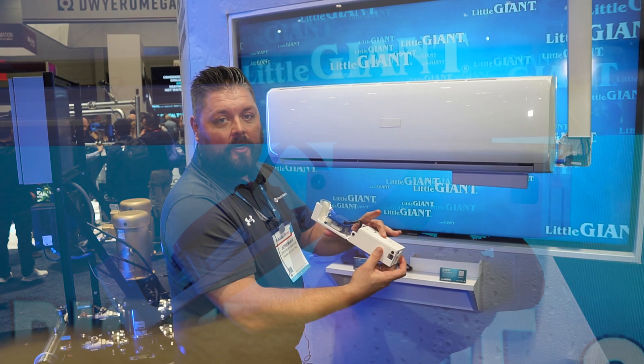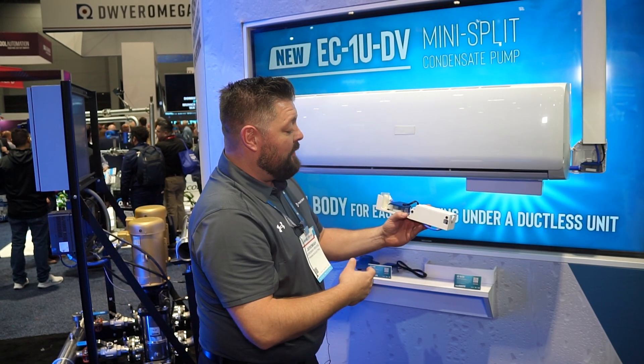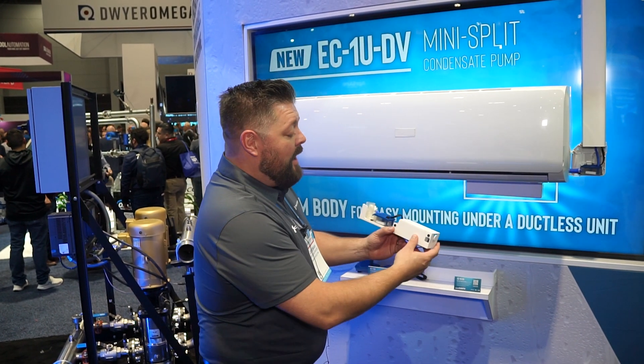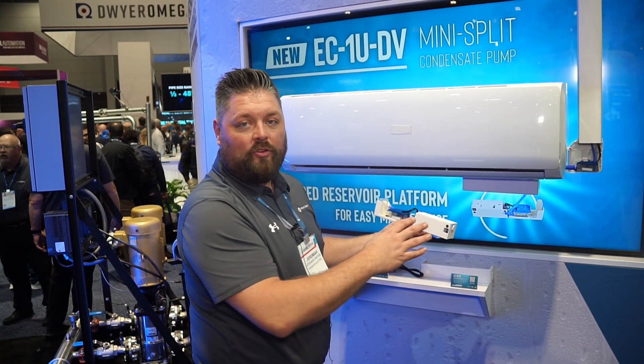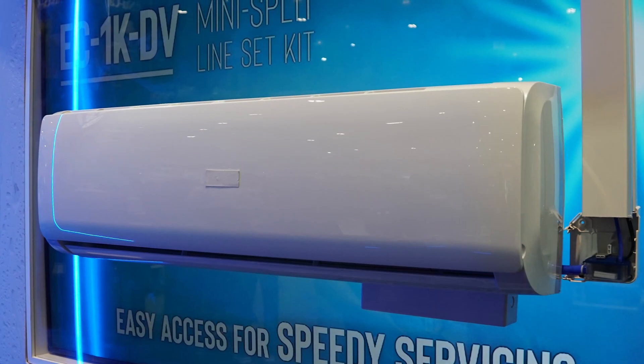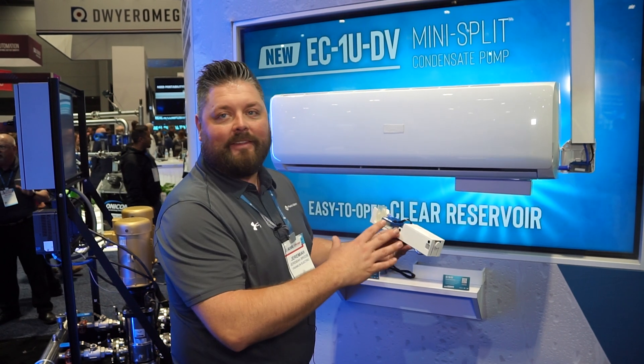This is an 80-watt pump motor with a 33-foot shutoff head that pumps up to 2.5 gallons per hour. There are a lot of different features we want to talk about. This pump motor operates at 21 decibels — comparable to rustling leaves — so it's not loud at all.